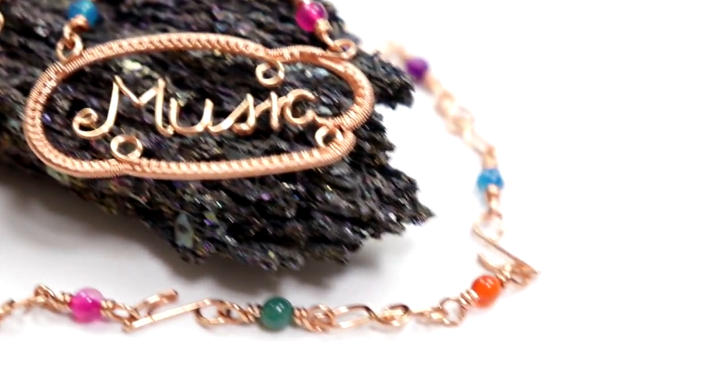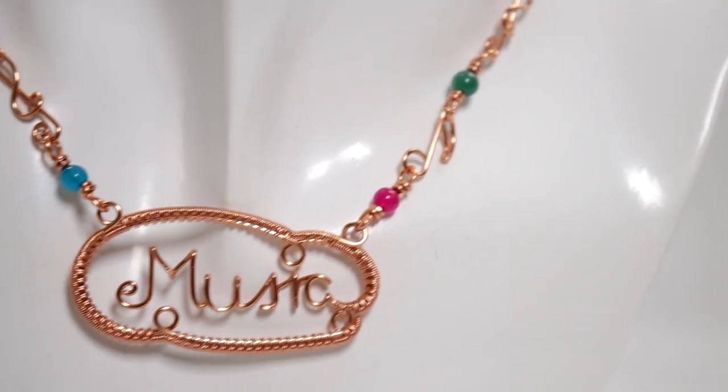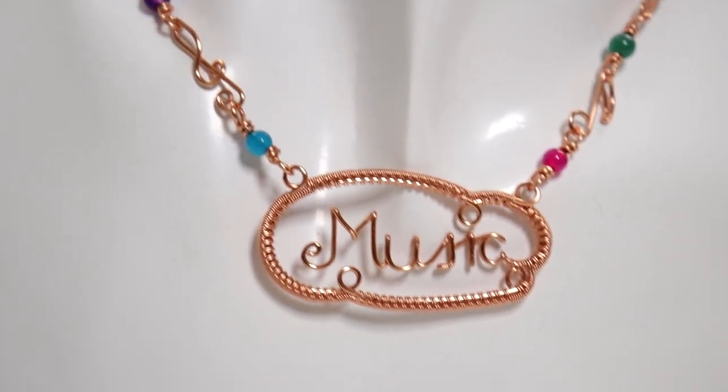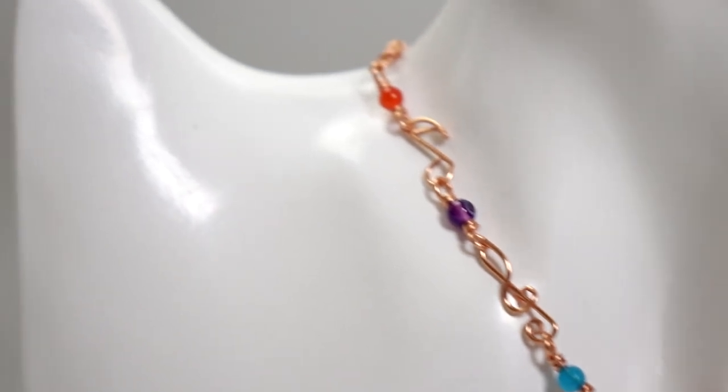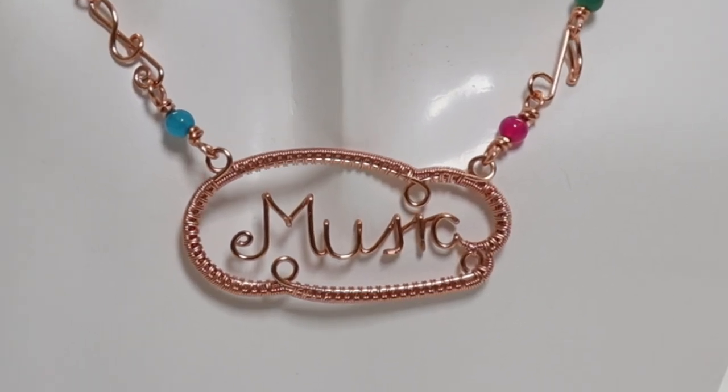I chose to make my own chain featuring musical notes, and if you want to do something similar yourself I do have a previous video where I show how to make these musical notes, so I'll leave a link to that in the description box below. This is perfect for any music lovers out there just like me, so if you want to learn how to make it then keep watching.